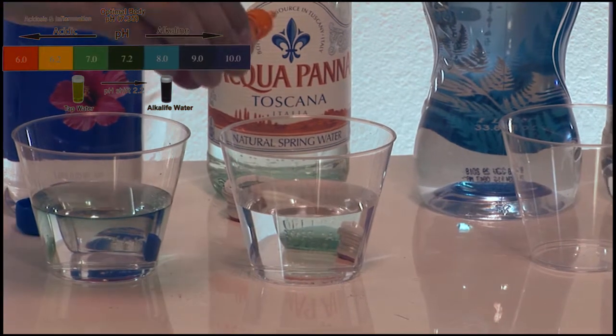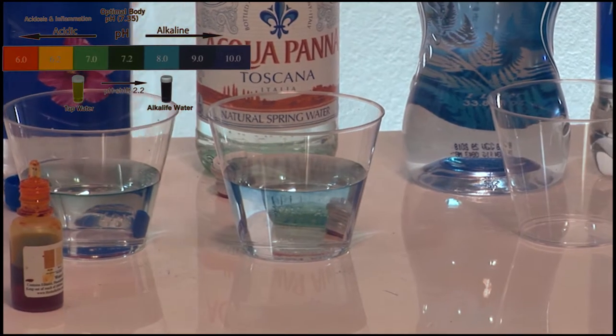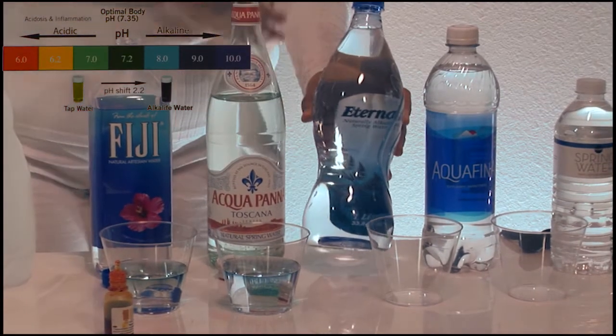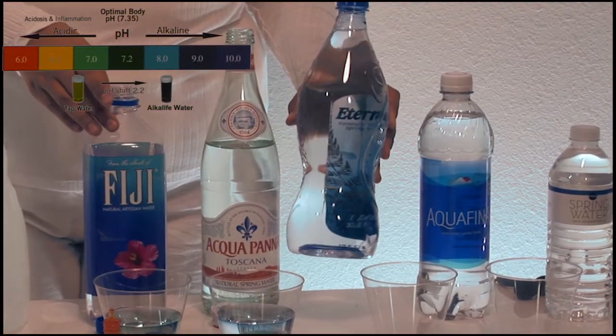Acqua Panna Toscana Italia natural spring water. Two drops of pH liquid. Over here we have Eternal naturally alkaline spring water.